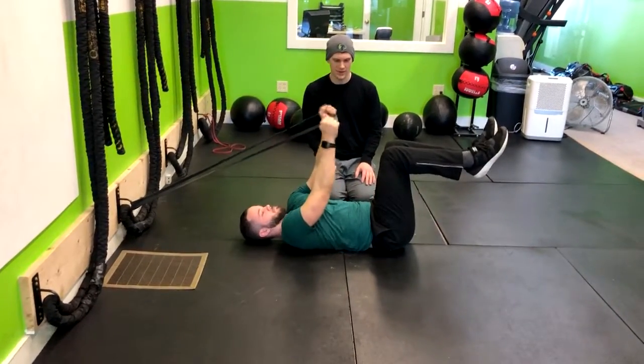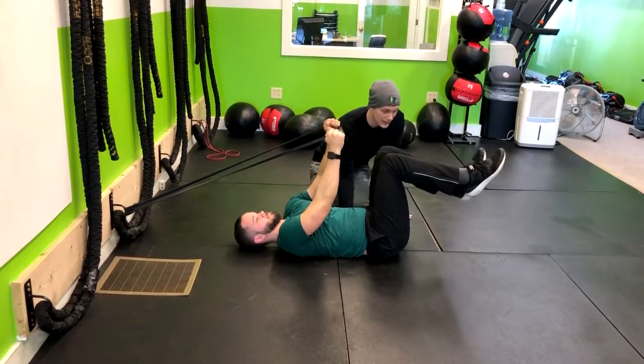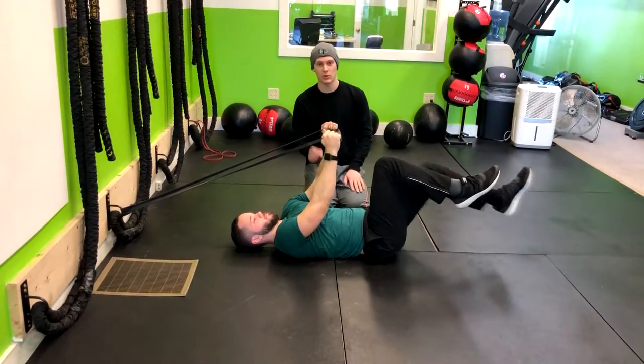Straighten the arms right up. Push that lower back down. You can use your finger here, and you shouldn't be able to get your finger through. If there's open space there, then they're not engaging their core — they're using their back.